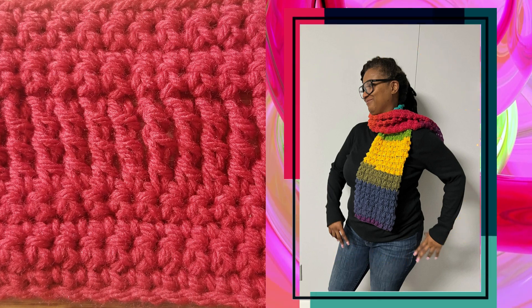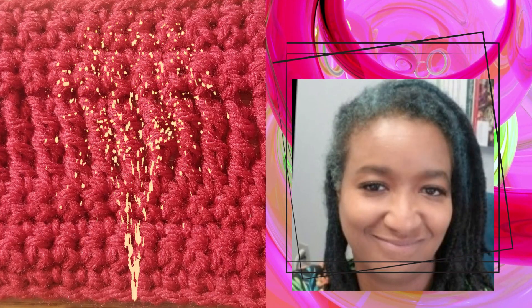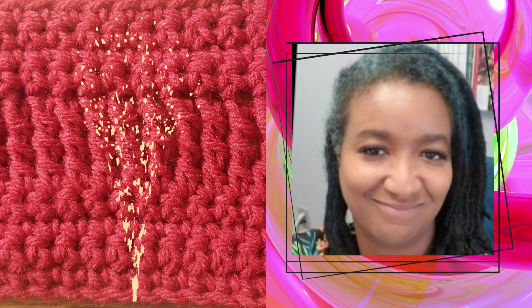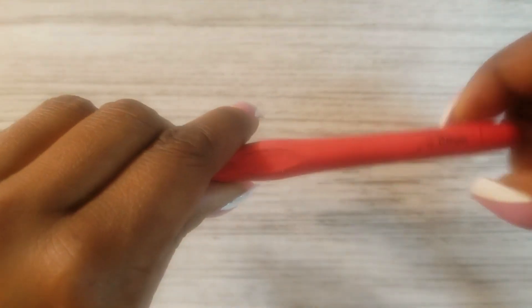This pattern will also work with almost any yarn — it doesn't matter, you can use whatever you like. For this tutorial I'm using some scrap yarn I had laying around the house and also a six millimeter crochet hook.